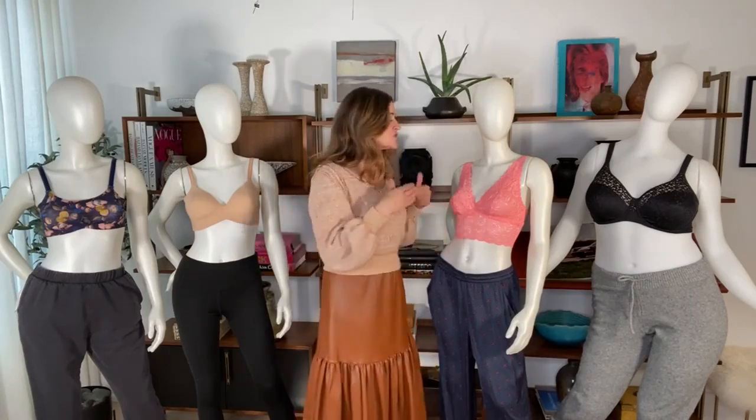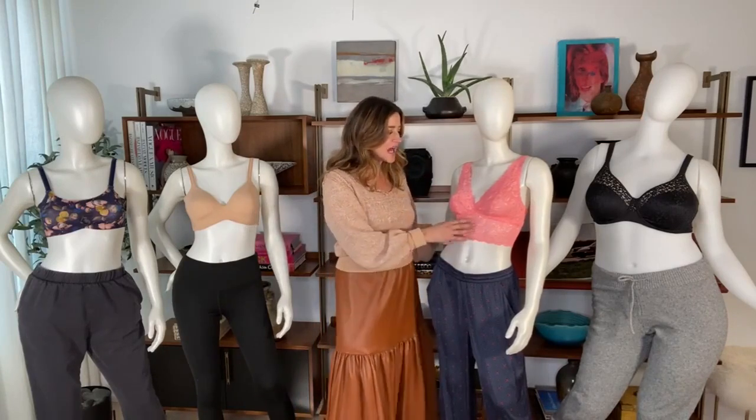A sports bra holds you in when you're jumping around, so it's not comfortable outside of a workout moment for me. I like the bralette. But you need to make sure that if you are a fuller cup, you can find one that fits.